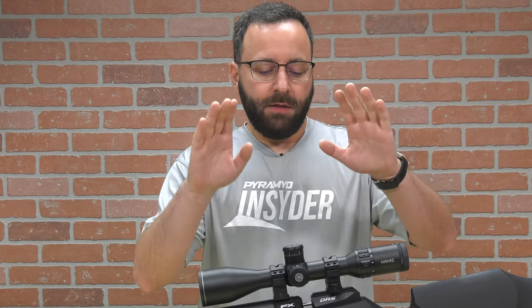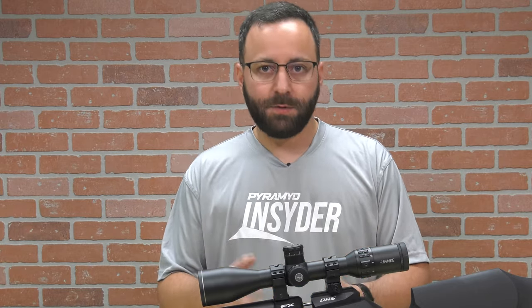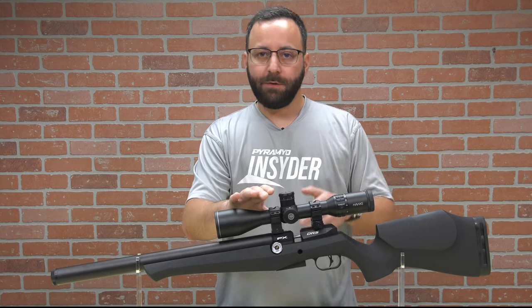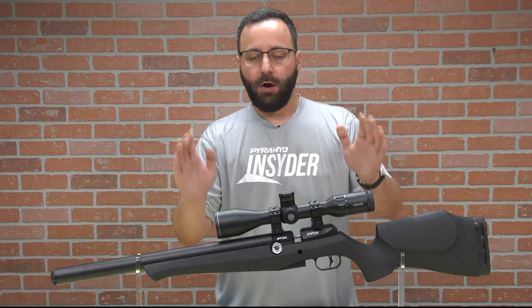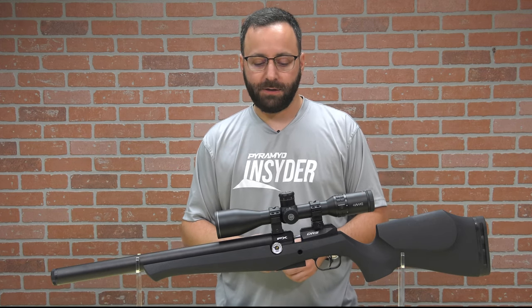A few more details to cover. The breech block does have an 11-millimeter dovetail on it. The DRS Pro version — the PRS-specific version — will come with a 30 MOA Picatinny rail, also available as a separate accessory. The DRS Classic models, both wood and synthetic, come out of the box with a non-drooped straight 11-millimeter dovetail rail. We actually have Picatinny mounts mounted on this with 11-millimeter inserts. With a Hawk Sidewinder 4-16 and that 50-millimeter objective, we've still got just a little bit of clearance between that and the air cylinder barrel system.